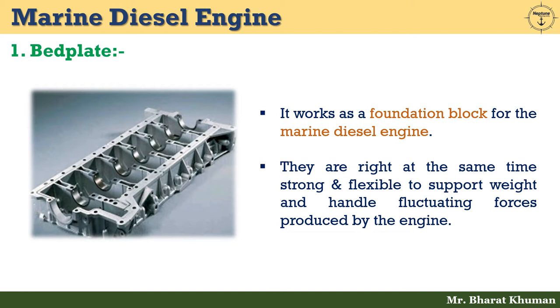It is positioned on either side of the thrust collar between crank throws. Generally, bed plates are constructed by welding cast steel transverse girders in between fabricated longitudinal girders along with bearings and tie bolt holes. But for small engines, they are made as a simple casting of cast iron.